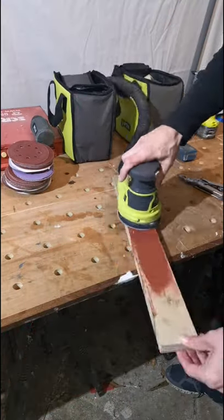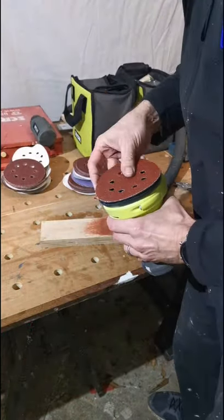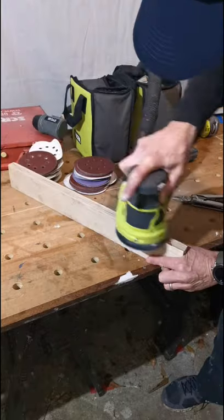I thought I'd make an EV charger cable hook using this 23mm birch ply offcut leftover from my wardrobe build.